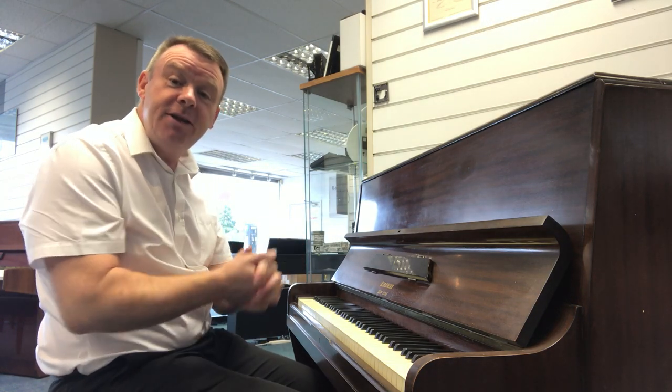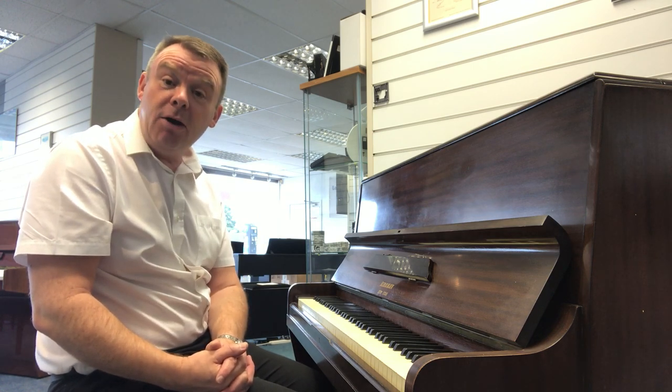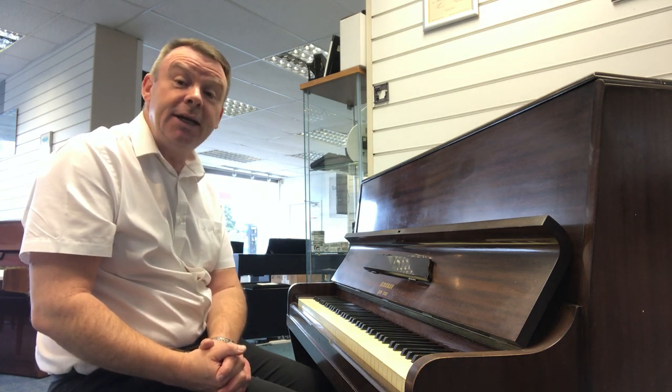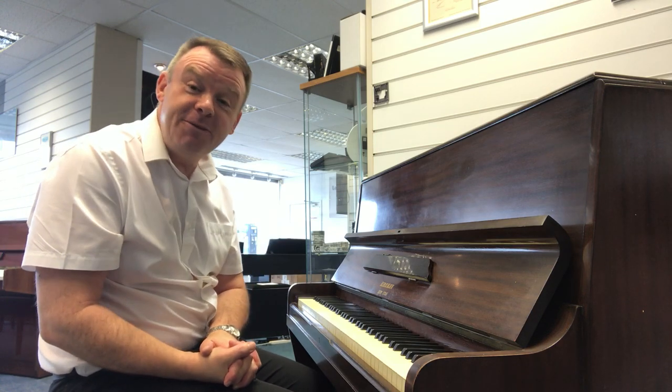If you'd like any more information on this used Kirkman upright here at Southport, please do call me on Southport 532 145, or if you'd like to email us at southport@rimmersmusic.co.uk. Thanks very much for watching, I hope to hear from you soon, bye bye.